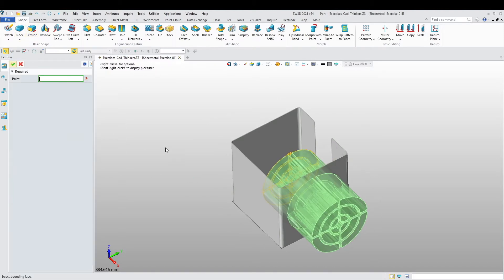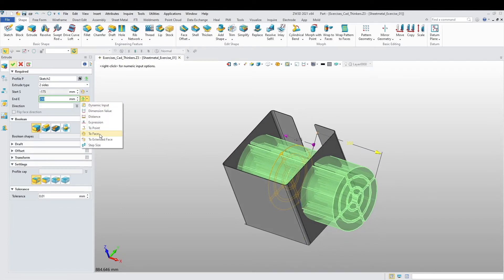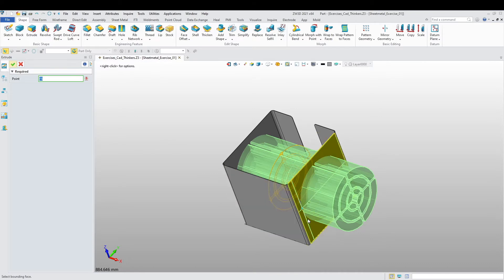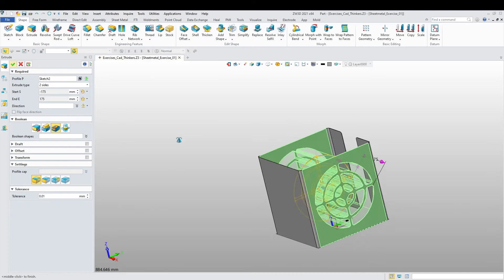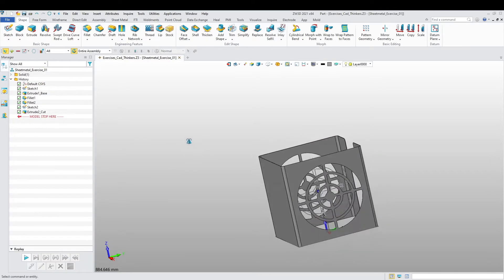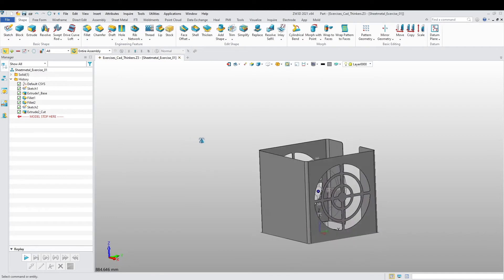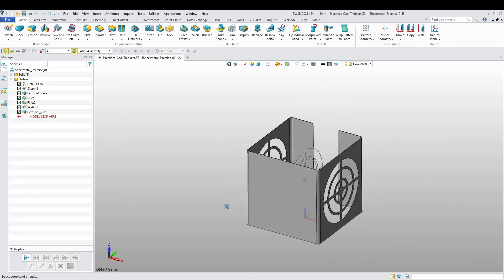I'm going to extrude this sketch to this face on this side, and extrude it to the other face on the other side. I'm going to choose 'Remove' — I want to remove this material. There we go — we are almost done. Now, what do we need next?